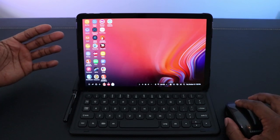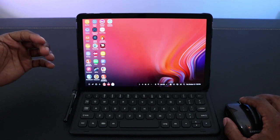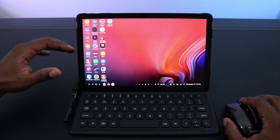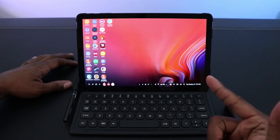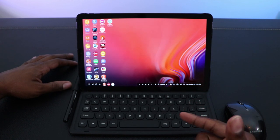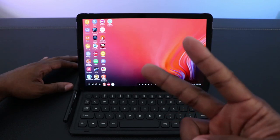I think DeX is great. It's going to give you that computer feel on an Android tablet. If you're doing basic web searching, browsing, documents, anything like that, this is going to come in handy. It feels like you're on a computer - I give it two thumbs up. Definitely check out the DeX mode on the Tab S4. My name is Sly, this has been Tech Talk. I appreciate you - you have a good one.